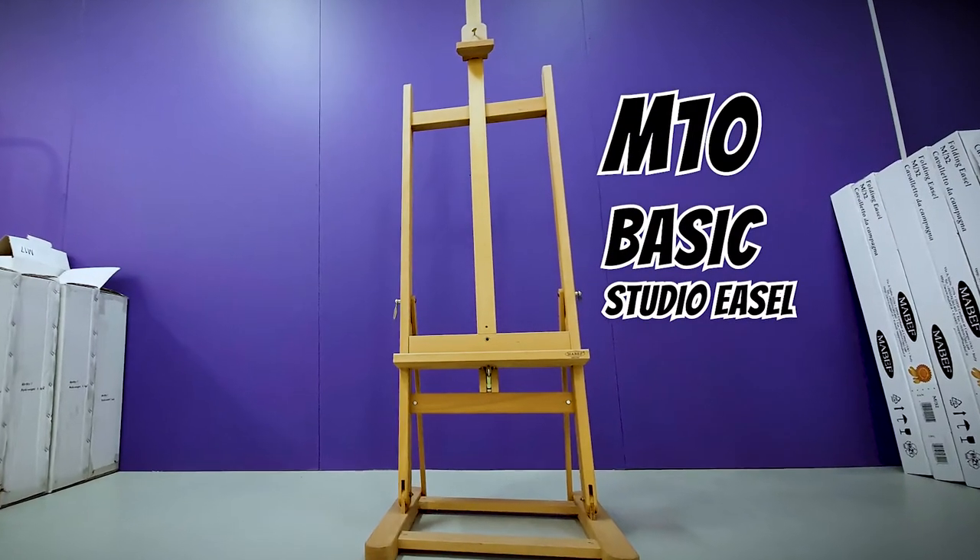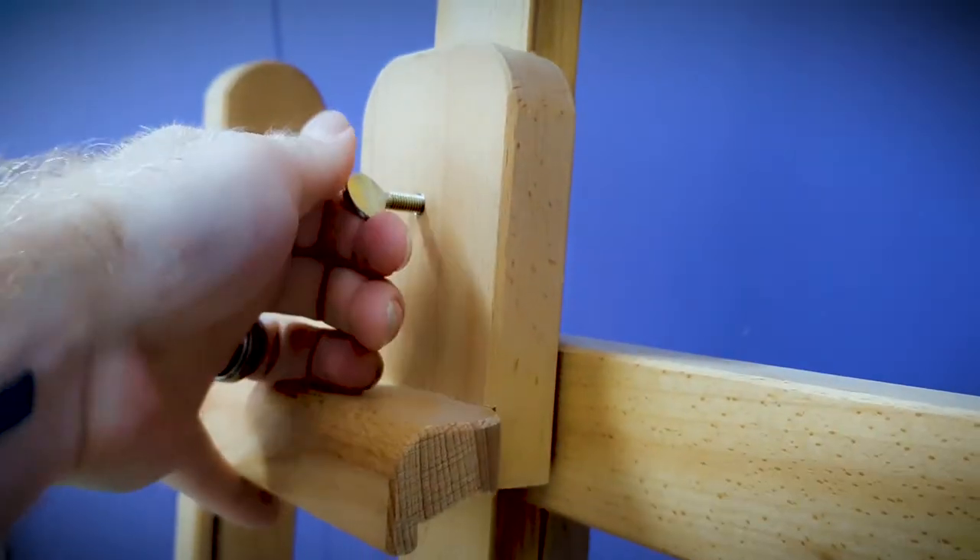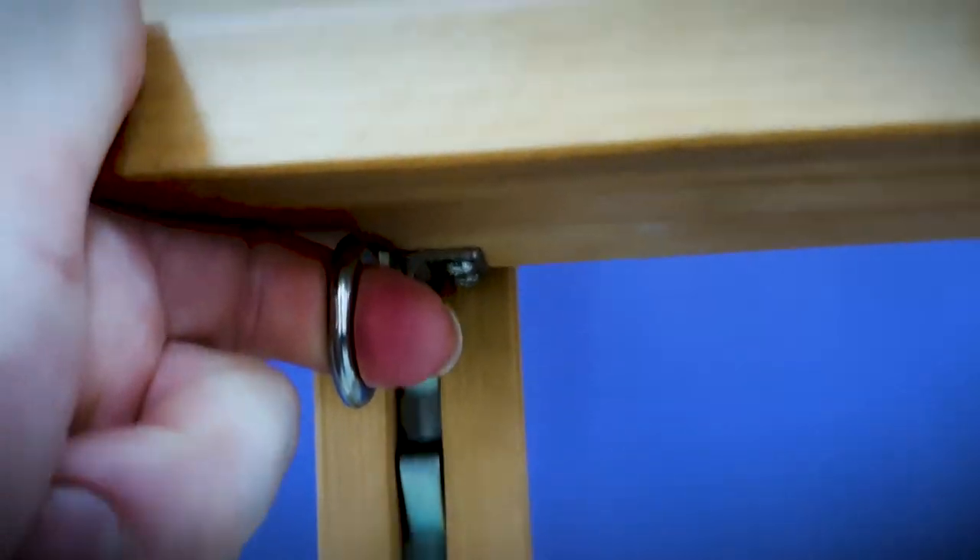The M10 basic studio easel is quite a popular model of floor easel. It has an adjustable working angle and canvas height up to 108cm. The easel also folds down for flat, compact storage.